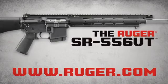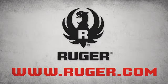The Ruger SR-556VT — another rugged, reliable firearm from Ruger.